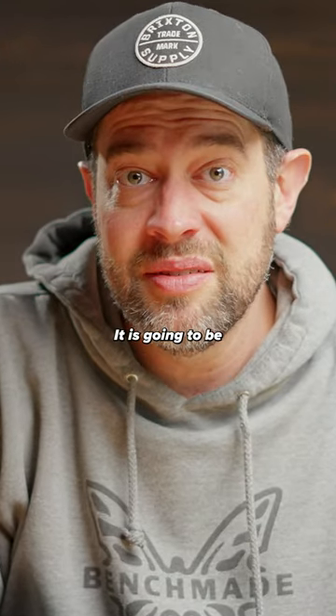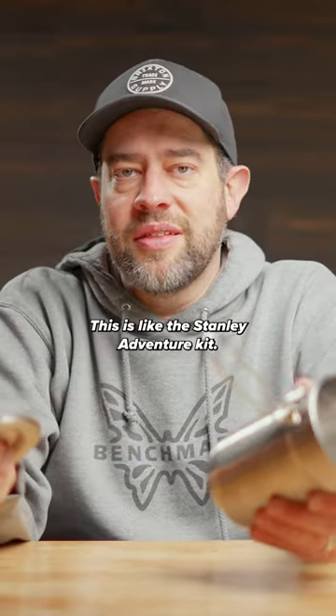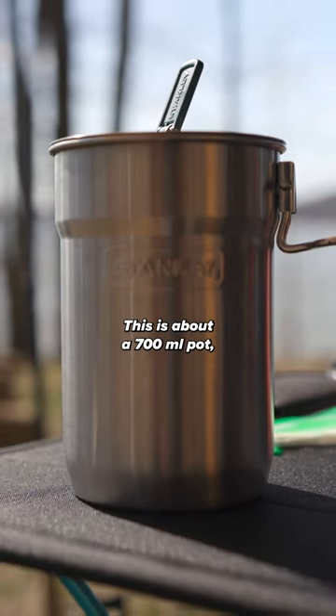Best budget cook pot is going to be the stainless steel Stanley pot. This is the Stanley adventure kit, which actually comes with a couple of plastic cups, which I no longer have. This is about a 700ml pot.